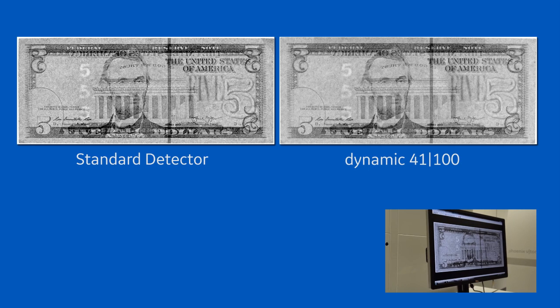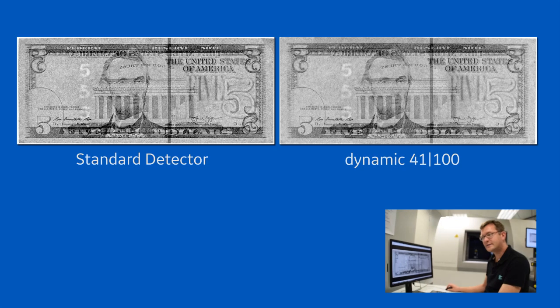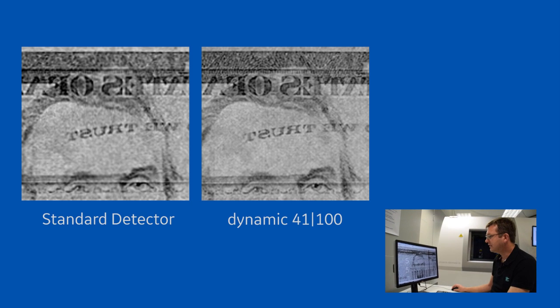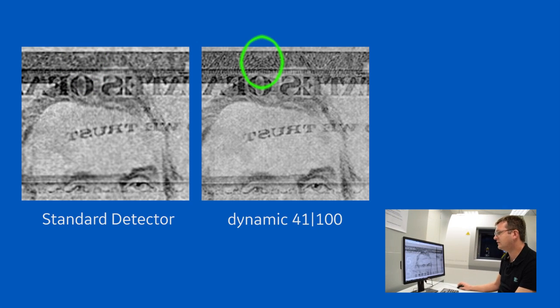If you look at the overview with the 200 micron detector, you see it's not as crisp and sharp. When you zoom in and look at the details, you can see that the resolution is different — in some areas you see almost no structures. When you compare that to the 100 micron detector, you clearly see fine structures in the image.